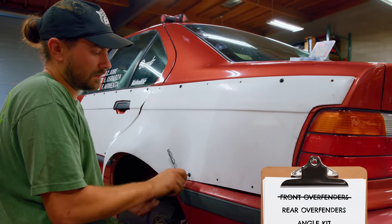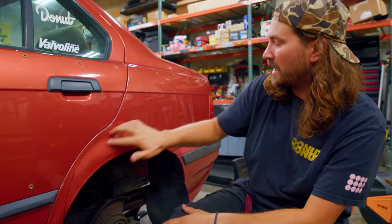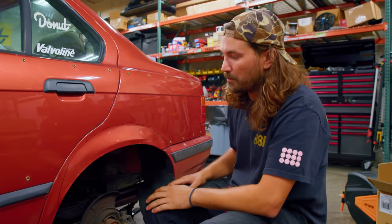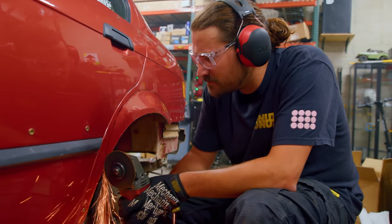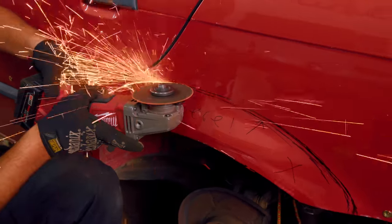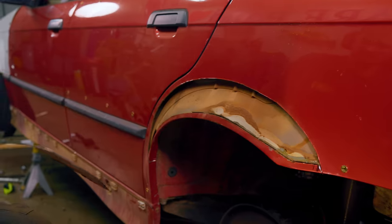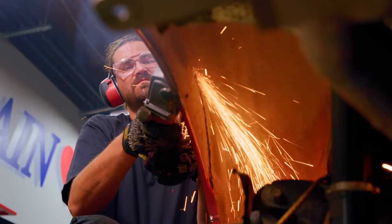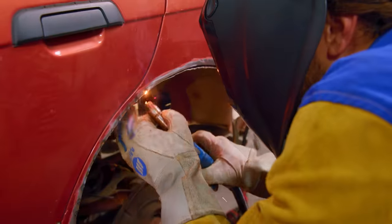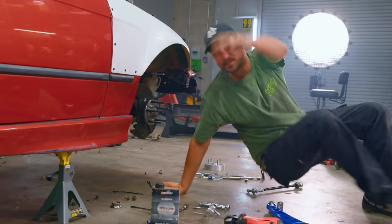We've got both over fender pieces mounted up on the rear, so now it's time for the big part of the job — cutting some space for our bigger new wheels so they don't bottom out on the body. We're going to cut along this sharpie line, and the trick at the back is that it's kind of double-layered. We're going to cut off the painted outer skin of the body, then trim the underneath layer and weld it together, seal it up, and then do the other side. Taking off the skirts.